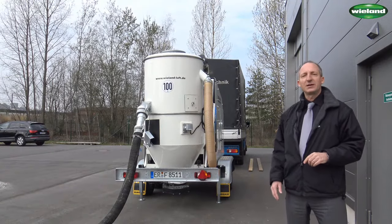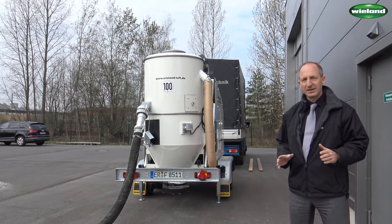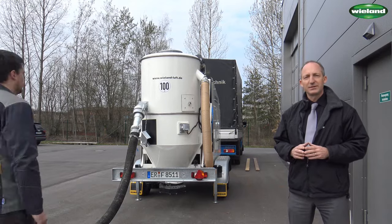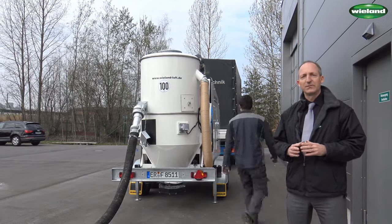The unit is now in the transport configuration with the collection container in the lower position. Manuel will now use the hydraulic lifting device to bring the container into the working position.